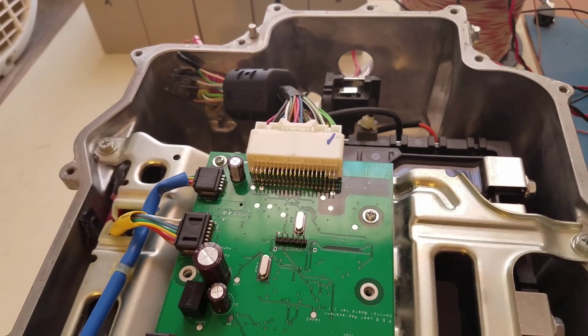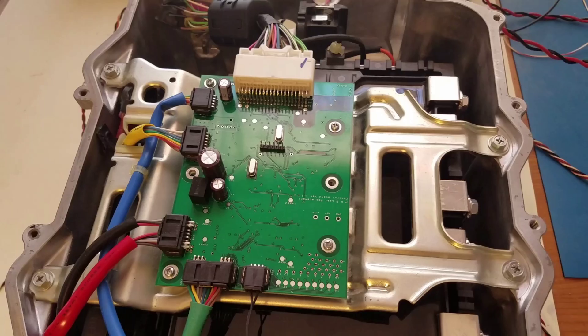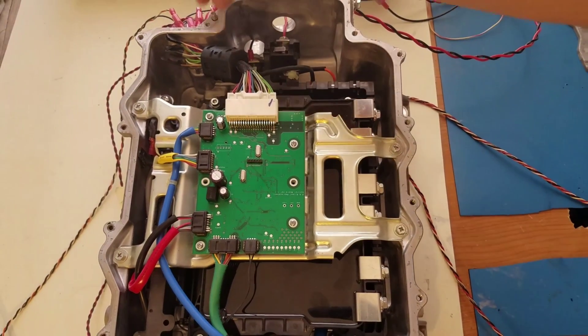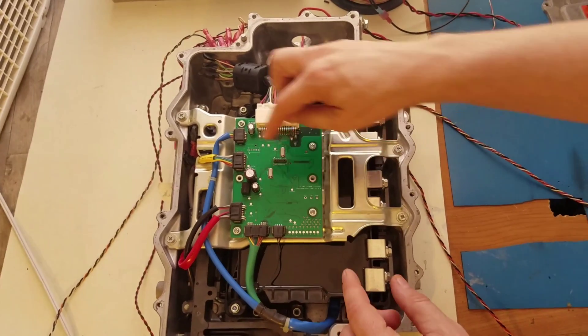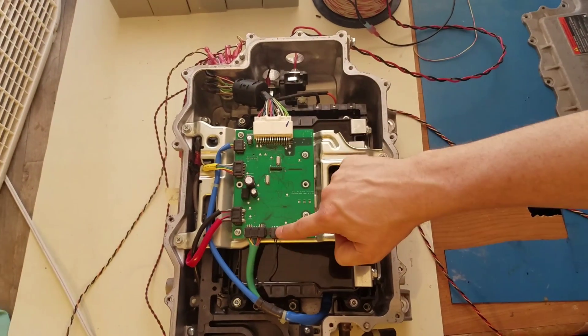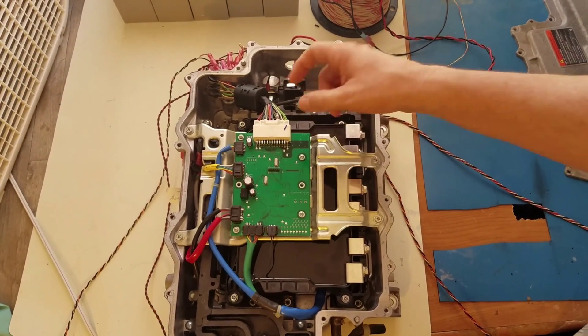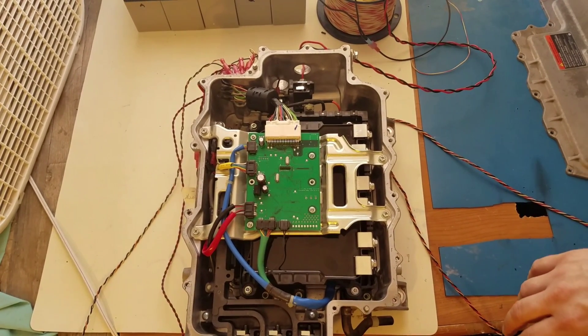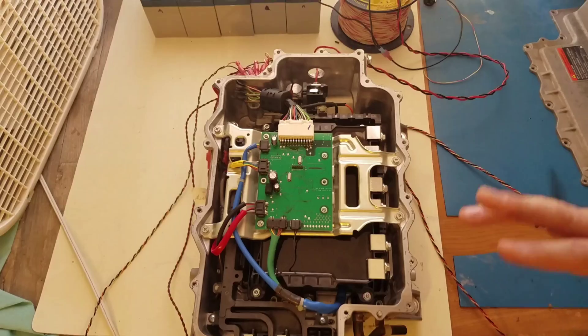The installation is pretty easy. You just pop the top off, unscrew these, unplug the board and the six different plugs, stick a new one on, and then you're ready to go with all the software available.